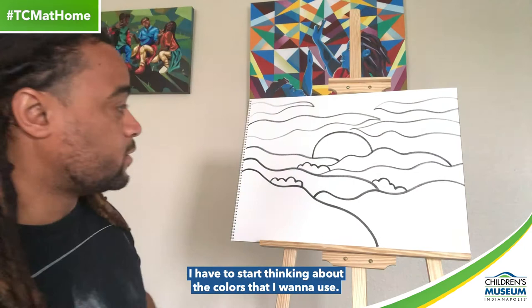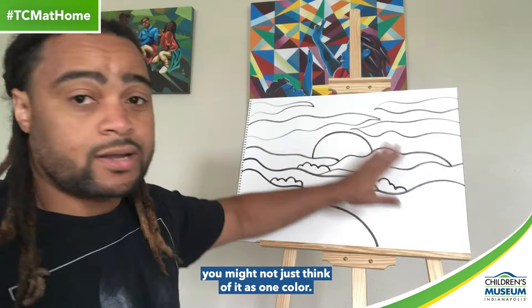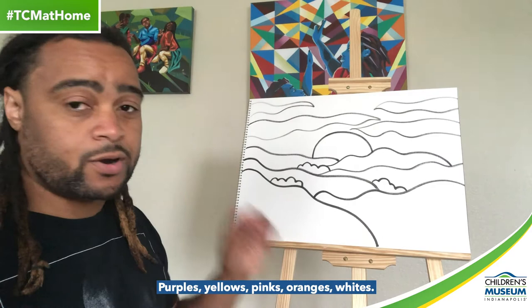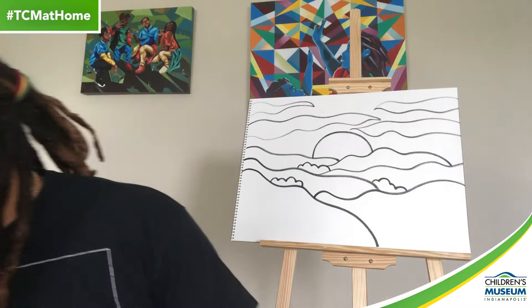Awesome. Now that I have my drawing completed, I have to start thinking about the colors I want to use — just like when we created the tulip last time. Remember, when you're looking at a sky, you might not just think of it as one color. Yes, you could take a blue and create the whole background as a blue sky. However, there are all kinds of different colors in the sky: purples, yellows, pinks, oranges, whites — all of those can indicate a sky. So think about that as you start to color in.